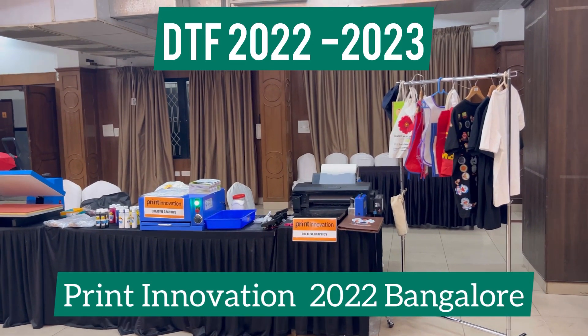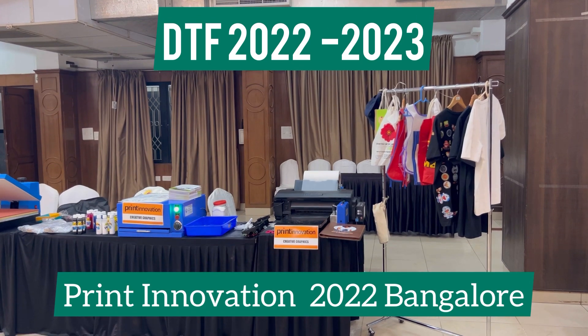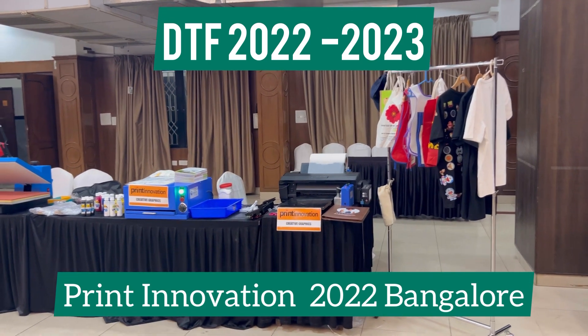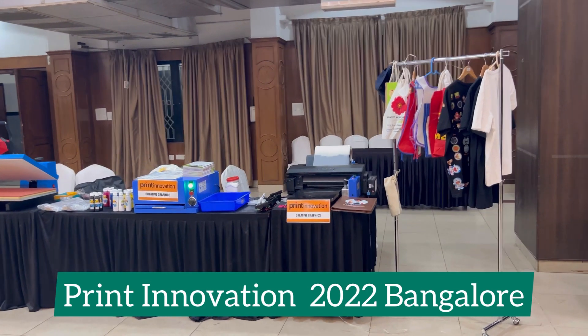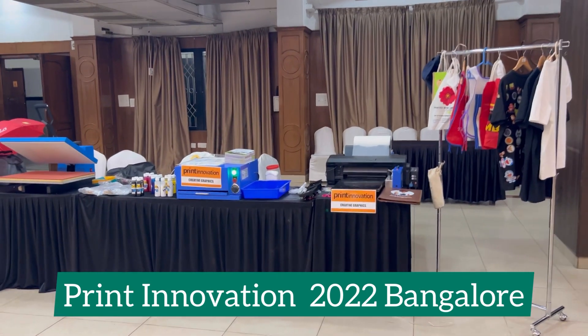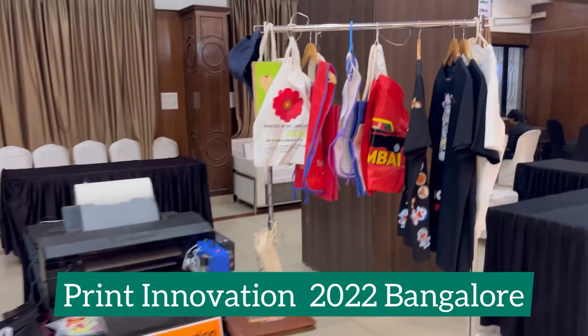Hello everyone. Today we are at Print Innovation 2022 Bangalore, and today's video is specially made to demonstrate what else can be printed with DTF. As you can see, there are a few samples.